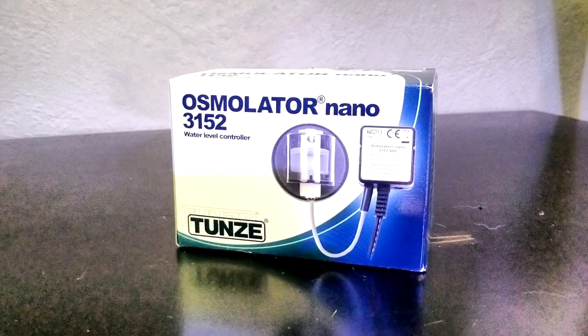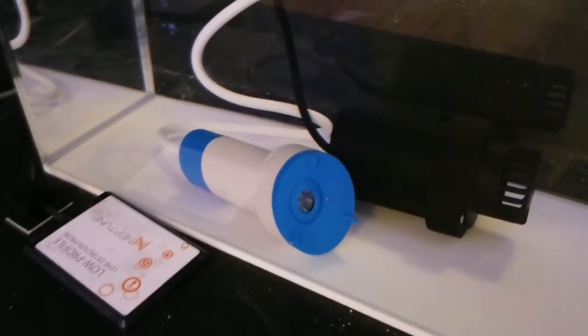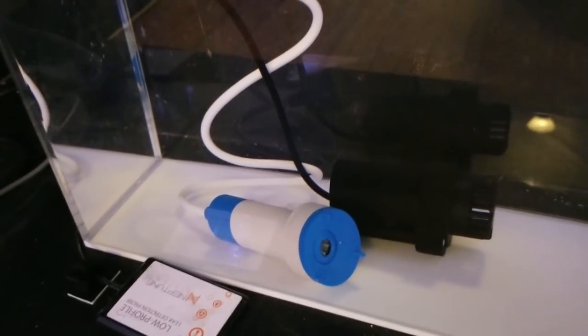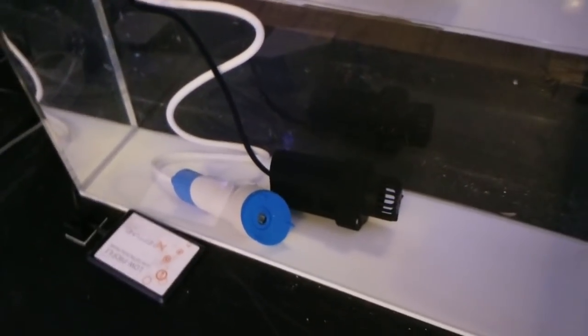The next piece of equipment I'll be installing is the Tunze Osmolator Nano 3152 for auto top-off. The Tunze ATO will be dropped into my five gallon eShopps Pacific M ATO reservoir located directly below the nano tank. The reservoir will be shared with my 100 gallon system, so I'll have two ATO pumps sitting inside it. I'm going to do a separate video in the future on how to install the Tunze Nano ATO.